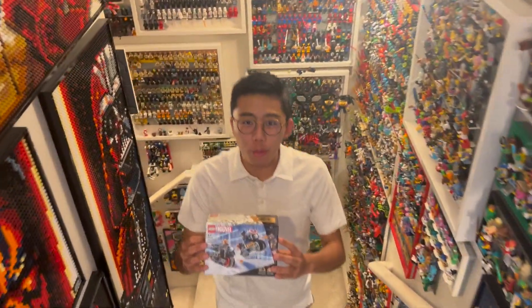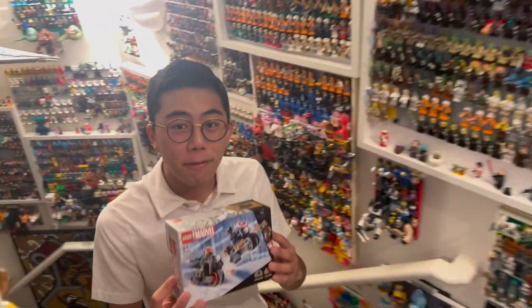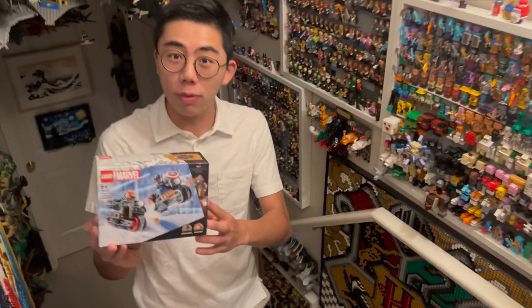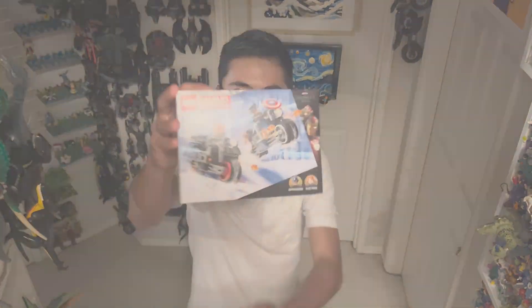Hey there! Thanks for tuning in to Duck Bricks. I'm Chris, and today we have a very quick review of the LEGO Marvel Avengers Infinity Saga Captain America and Black Widow Motorcycles from Age of Ultron. This includes a brand new Black Widow Age of Ultron minifigure, which is really cool. I can't wait to showcase it for all of you, so let's go!